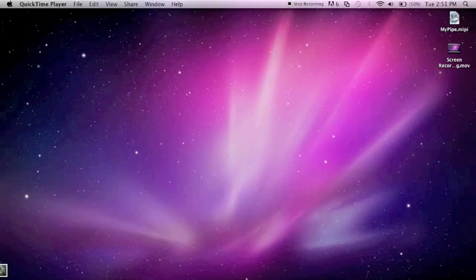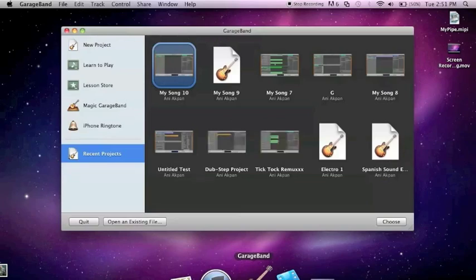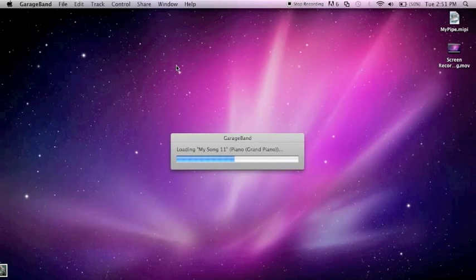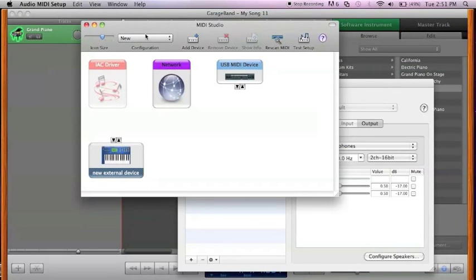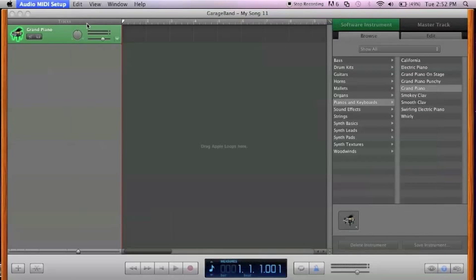The first thing you want to do is open up GarageBand, or whichever software you're using, but I'm going to teach you how to remap MIDI in GarageBand. Go to New Project, Piano, and start that project. We're just going to test to make sure our MIDI setup is working. If it doesn't work, go to Audio MIDI Setup and just add a new configuration.